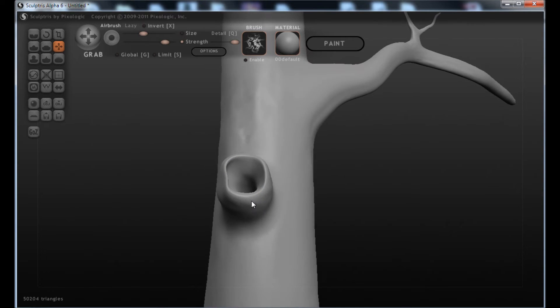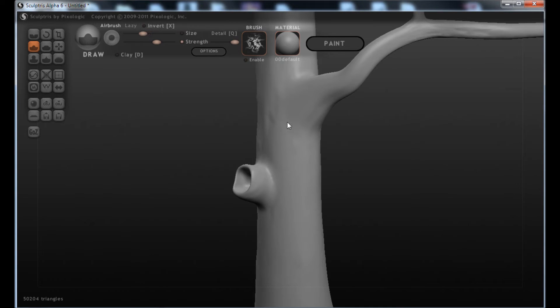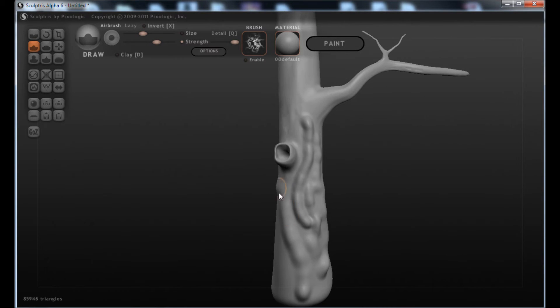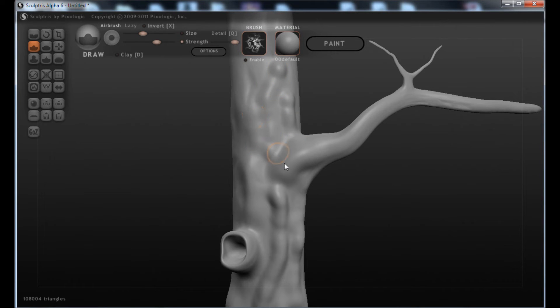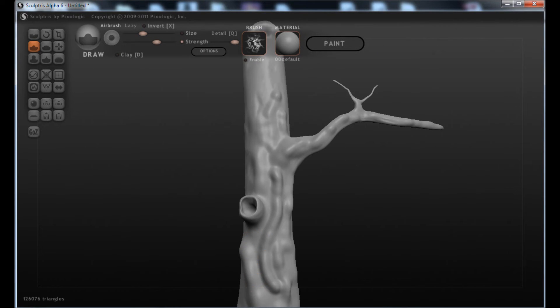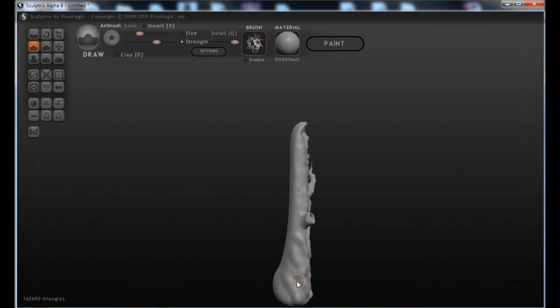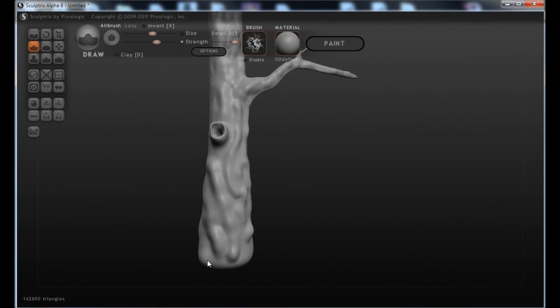When I use Sculptris I use a lot of the Grab brush. And that will give the tree just a little bit of detail with the Draw brush. Let's make that a bit of a smaller brush — I'm just going to put some shapes into the tree here, kind of doing some S-curves. I'm not going to worry too much about both sides of the tree since I'm only going to look at it from one side. This one piece here sticks out a bit too much, so I'm just going to increase the brush size, hold down the Shift key, and smooth it out a little bit. And just like that, we've sculpted a tree.